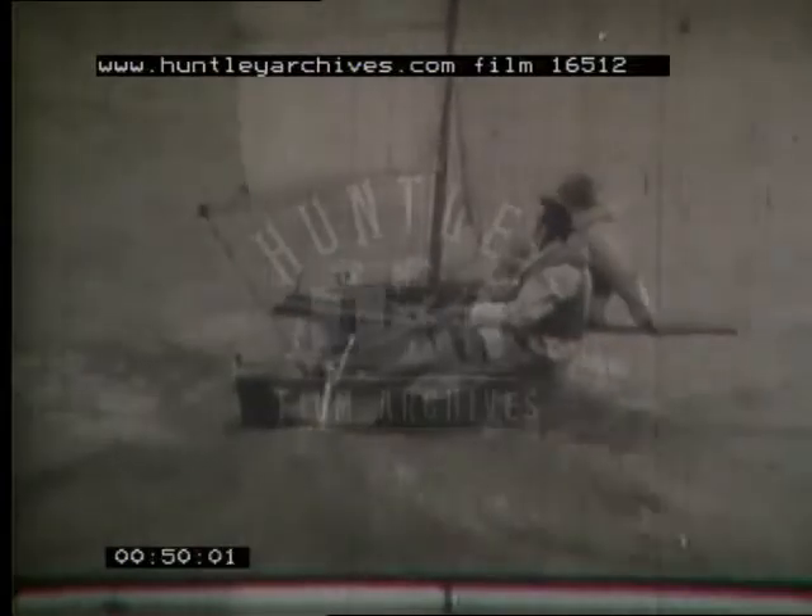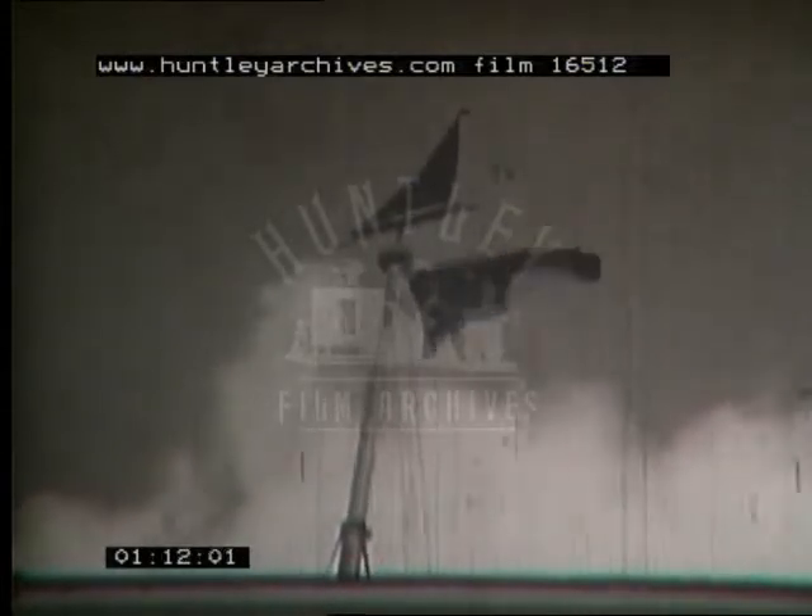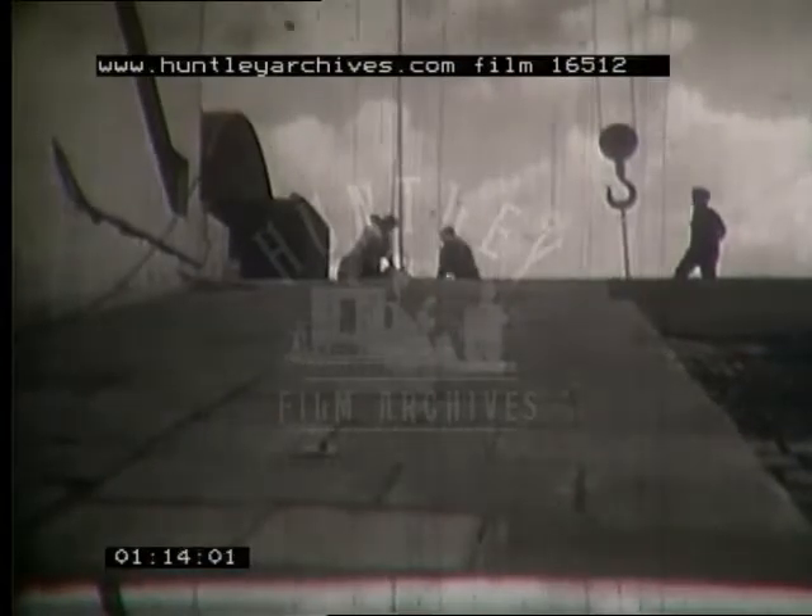Such exhilarating sailing is possible only after considerable practice, and the Central Council of Physical Recreation arranges courses of instruction to start beginners on the right lines. With a good sailing breeze to help us and the facilities of the Royal Corinthian Yacht Club open to us, let's make a start with this Enterprise just being brought over the ramp and down the slipway.